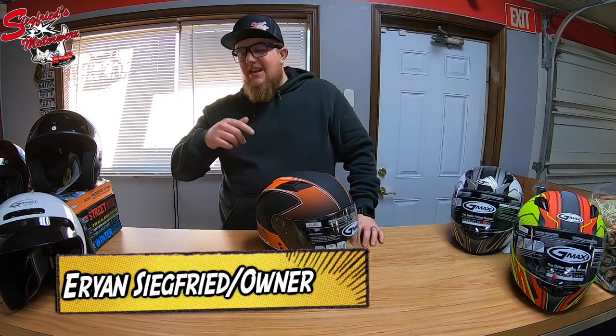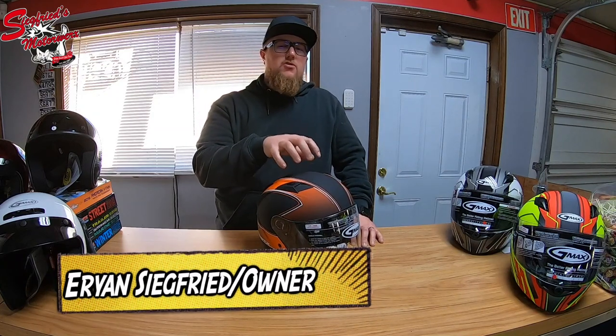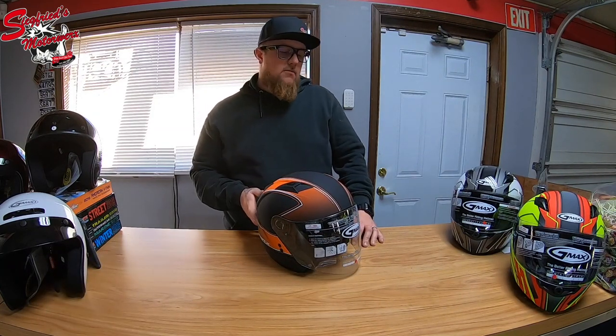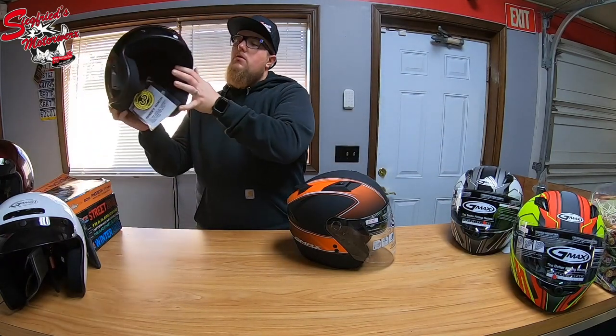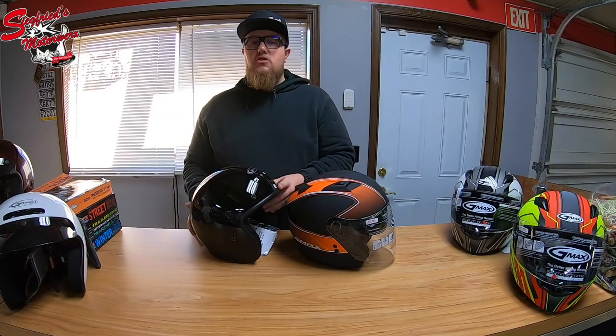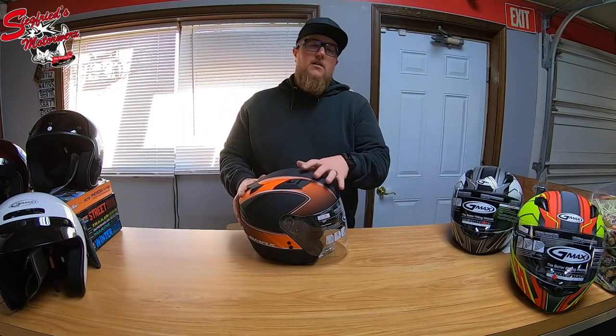Hey everyone, Aaron with Siegfried's Motorworks here, bringing you a whole pile of helmet reviews. Specifically in this video we're going over the G-Max three-quarter shell helmet. When looking at any three-quarter shell helmet, there are basically two variations: the old-school bowling ball-esque helmet with minimal ventilation and a classic look, or a more modern, feature-loaded style — which is what we have here.